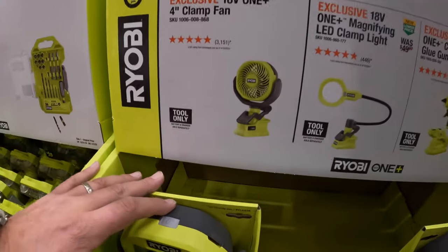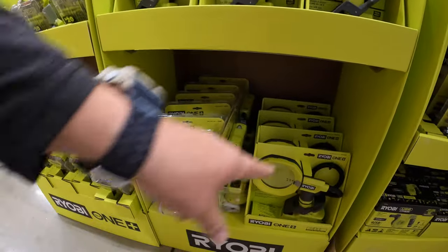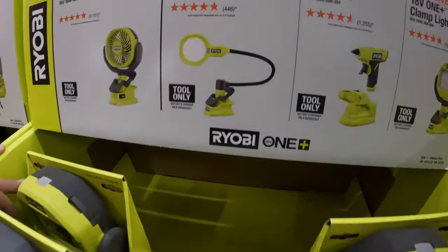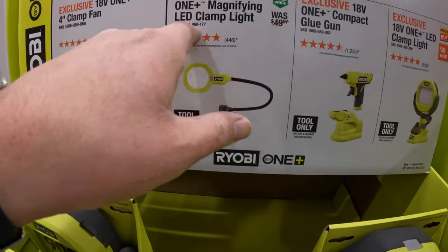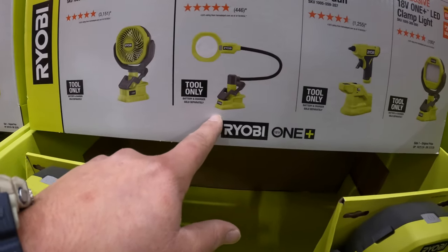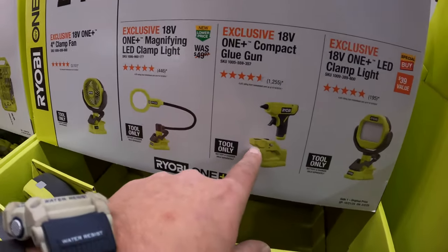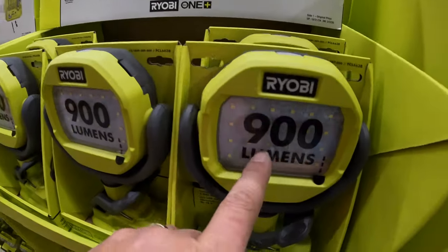$24.97 for their 4-inch clamp fan. Then $29.97 your choice — they have the magnetic LED clamp light, the compact glue gun, or the LED clamp light, which is 900 lumens.